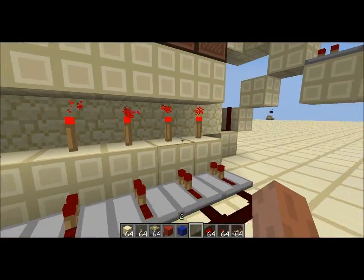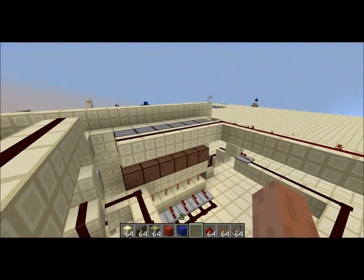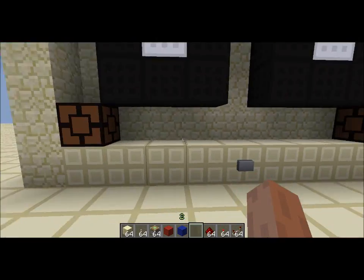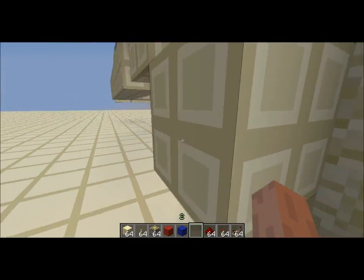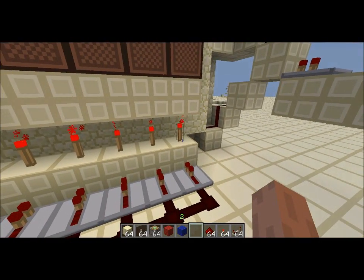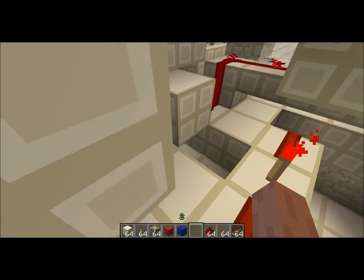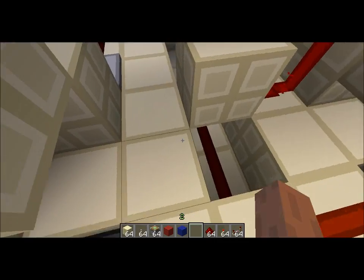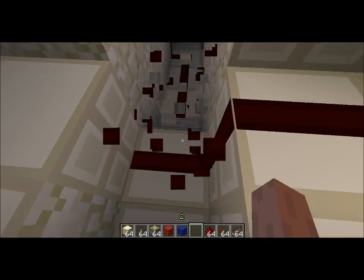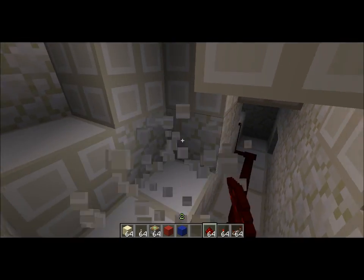Now we'll go on to this button — it's got nothing to do with it directly, but I had to put redstone torches here in a line, so this button had to go underground and it's somewhere in this maze down there. I'm going to have to mine my way in — these are a nightmare.